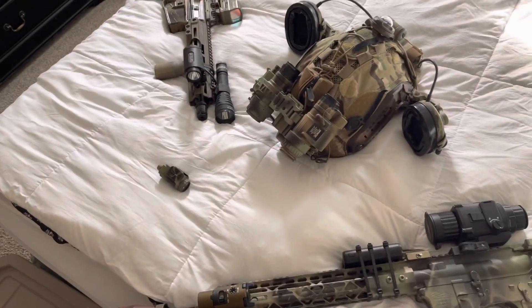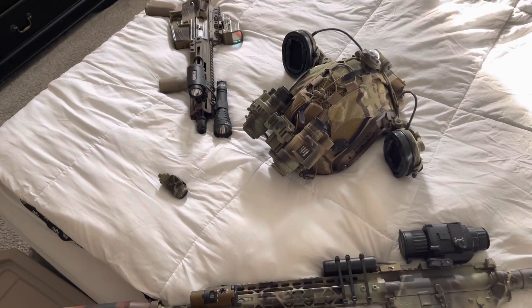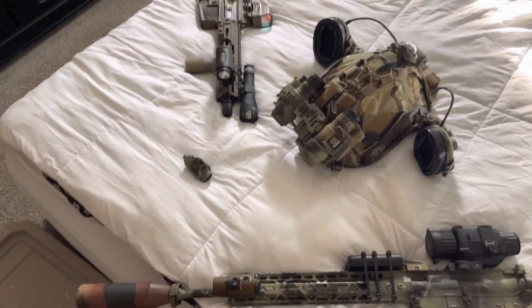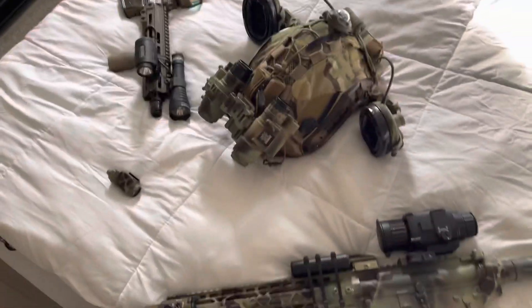Let me know what you guys think. And as usual, I have to say with a disclaimer: yes, my voice always sounds like this. There's nothing wrong — well, I'm sure there's something wrong, but there's nothing acutely wrong.